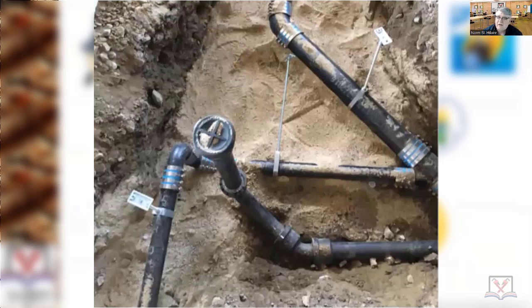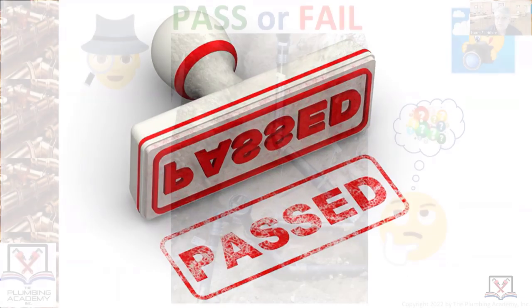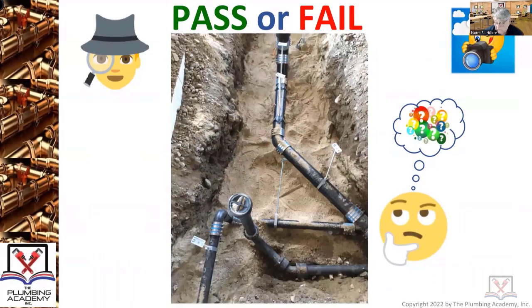Overall, believe it or not, even though I would have liked to have seen a better installation of the trench, it wasn't all that bad — I've seen, if there was such a thing, a thousand percent worse. Some good observations: you never want to have stone; you always want to be backfilled with clean fill.